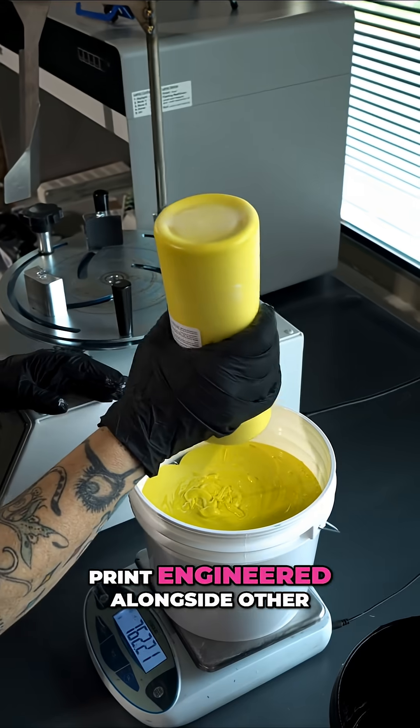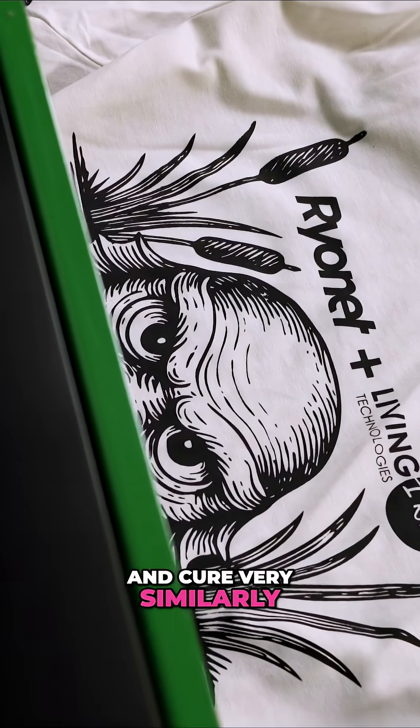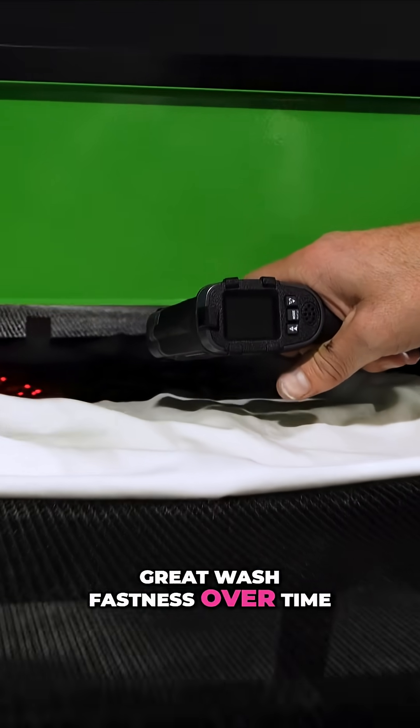Both inks can be print engineered alongside other traditional water-based and discharge inks, flash very similar and cure very similarly to water-based inks. This gives it a great wash fastness over time.